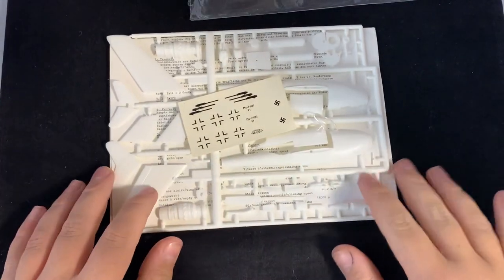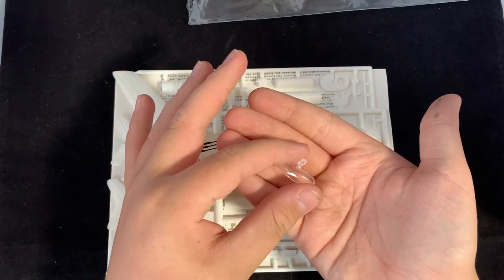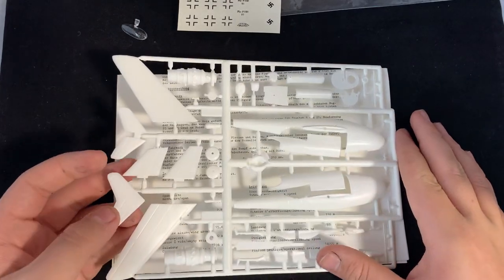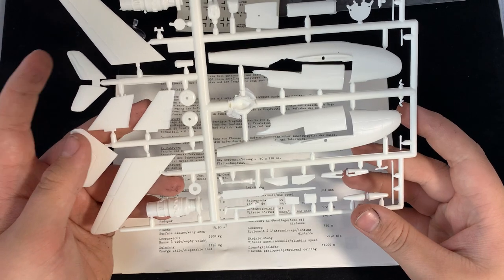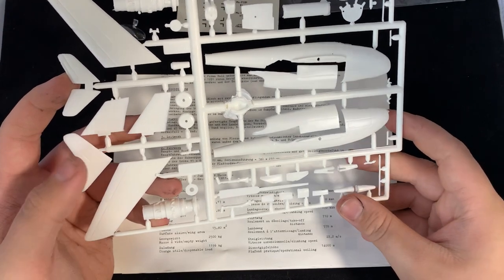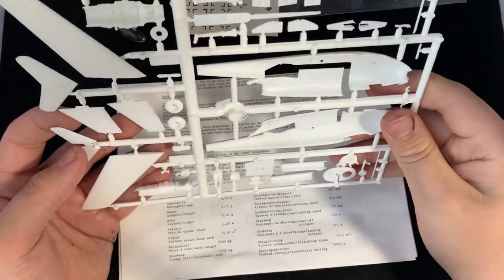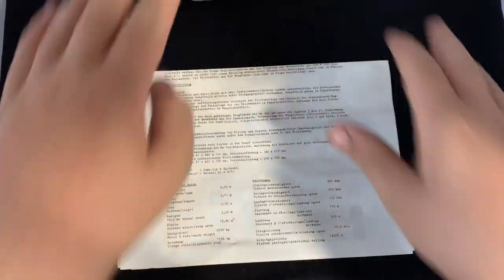So what do we get? We get a small clear part, and the decals — they are quite thick, so you'll probably have to use a lot of setting solution. Then we have the one sprue of parts with alternate tails, which is quite odd since Huma actually never used this tail part.